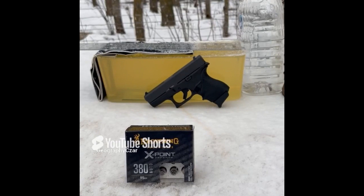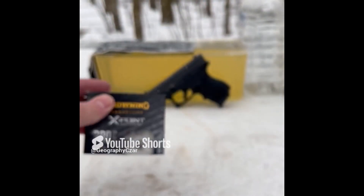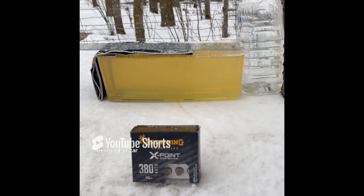Are these things going to perform as promised on the box? We've got a 12-inch gel block, a 3.25-inch barrel, four layers of denim — and we'll give them a whirl.